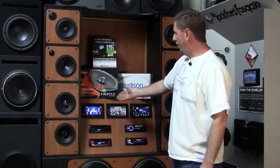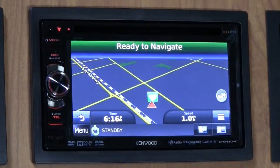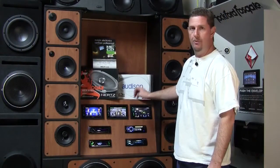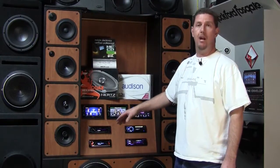On our display, we also have the Kenwood head units starting at $379, working their way up into the nav systems. And the Sony display — all touchscreen, Bluetooth, multimedia, CD, DVD systems, as well as support for backup cameras and XM radio.